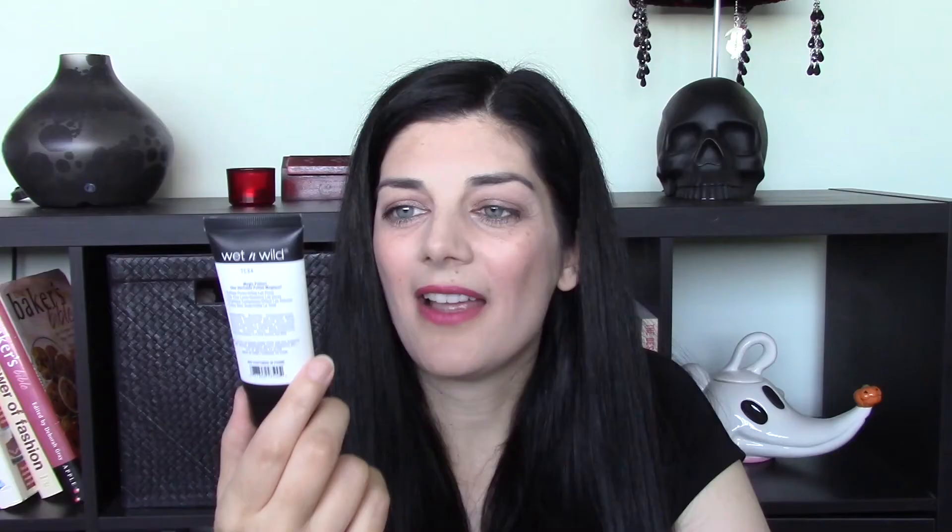The next primer I'm going to talk about is the Wet N Wild Photo Focus Face Primer. This primer is okay — it just didn't really do anything for me. It kind of applied on my face like a lotion. This one also has a very distinct smell to it; it almost smells like Elmer's glue. The smell didn't really bother me, but if you're sensitive to smells this is probably a primer you might want to avoid.